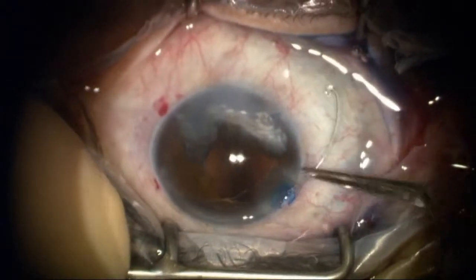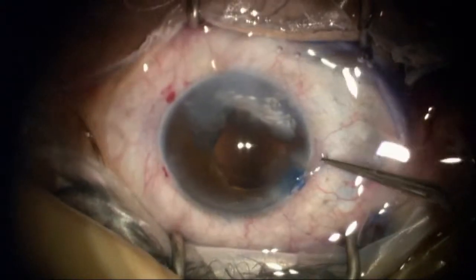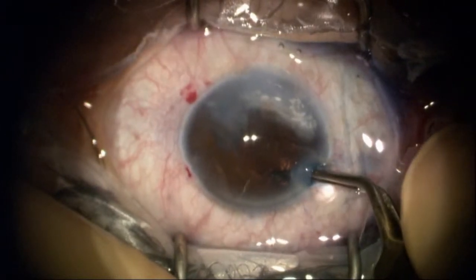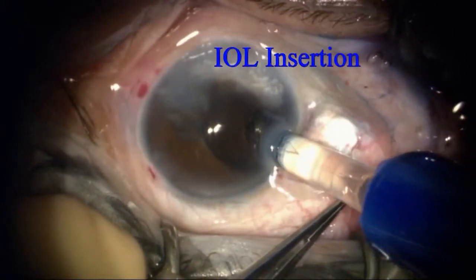This is a capsular tension ring. You can put this in with the injector, but I sometimes like to put them in manually like this — I can get a better feel as to how it's going in, in case I'm not a hundred percent sure about the bag integrity. I don't get that sensory feedback when I'm using the injector.